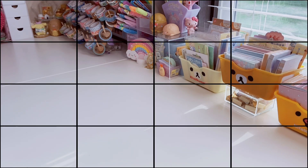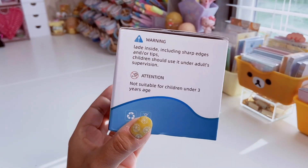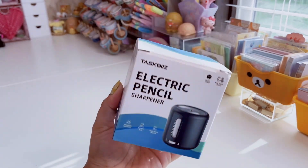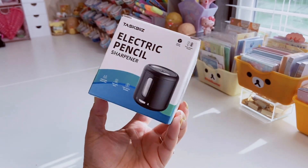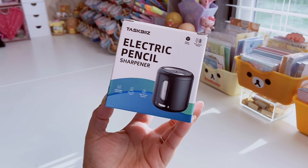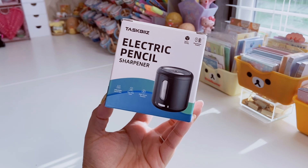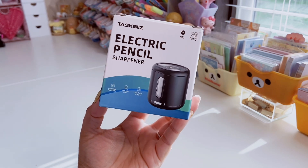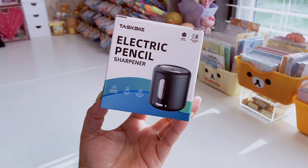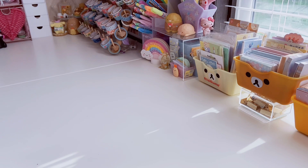Let's go ahead and get started. This is what the packaging looks like. I will have a link down below to this pencil sharpener if you're interested, as well as a link for a discount code — I do get a small commission if you use that link. Anyway, it says it's space saving and has a dual power supply.